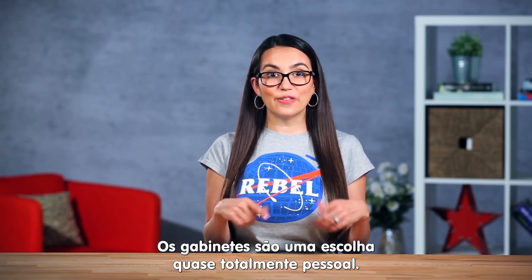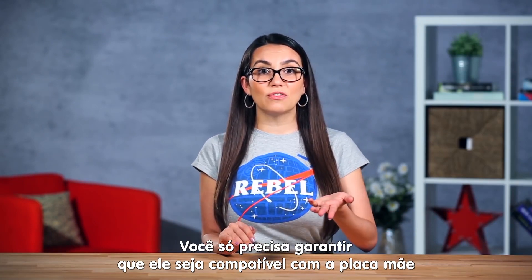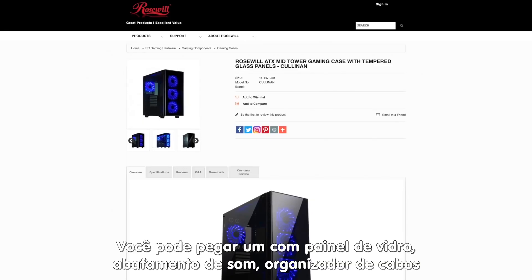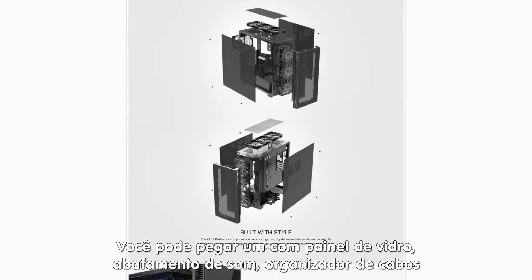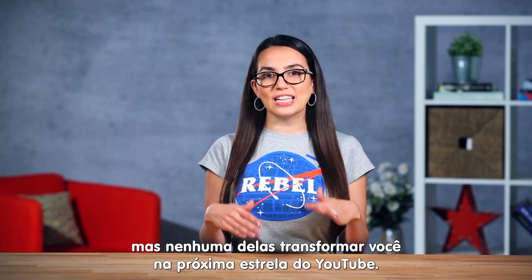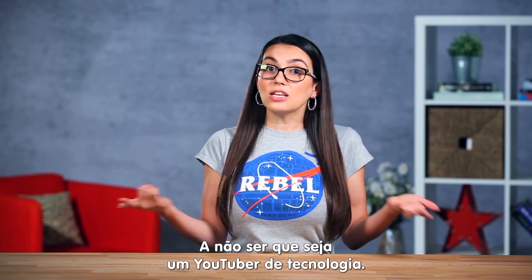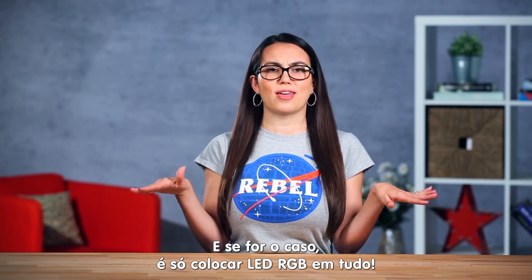Cases, on the other hand, are very much a personal preference. The only thing you need to do is make sure the case can fit your motherboard and all your components. You can get ones with glass panels, sound dampening, cable management and all sorts of other cool features, but none of it is really necessary to make you the next YouTube star. Unless you want to be a tech YouTuber, in which case make sure it's RGB everything.